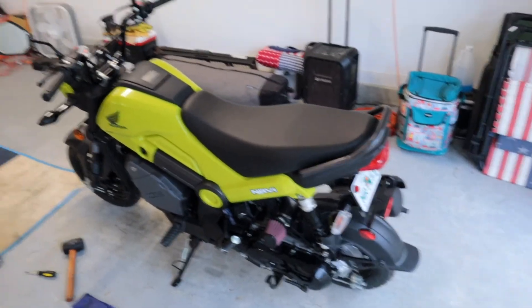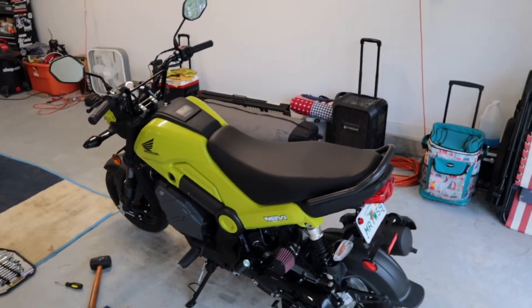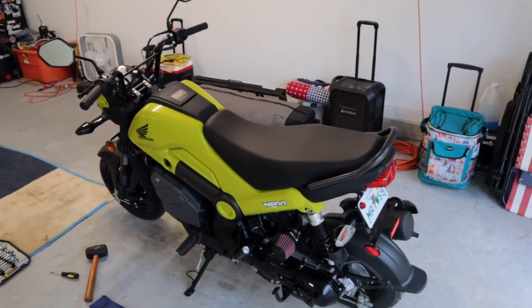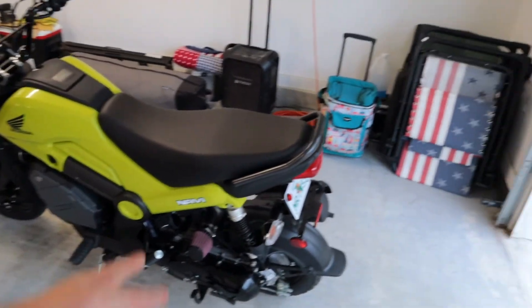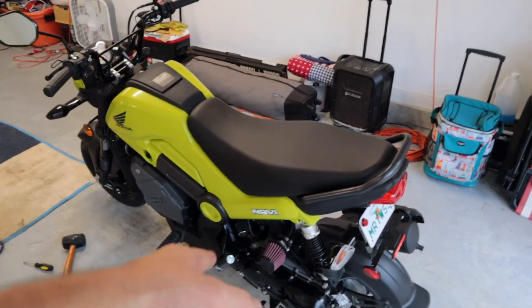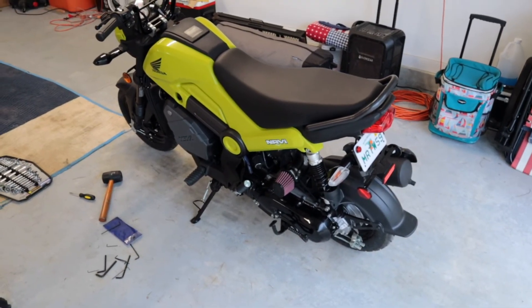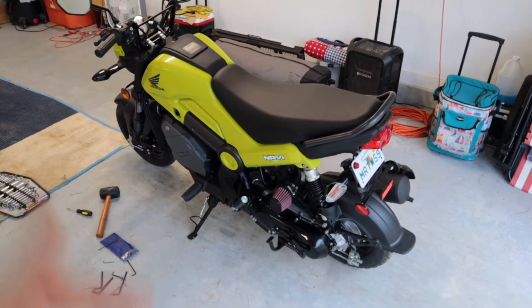Just got done riding the bike for the first time — the bike rode great, as expected. I am going to mess with the preload just a little bit; I do want it to be slightly stiffer. But other than that, a super simple install — took maybe 10 minutes tops. If you have a factory airbox, remember you're going to have to shave some stuff off, but I'd get rid of that factory airbox and get the Man in the Box intake for sure.